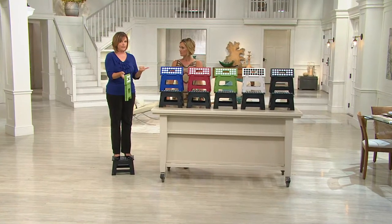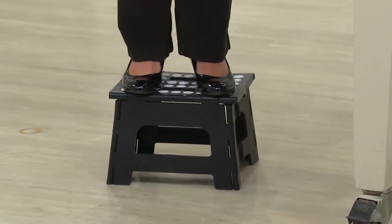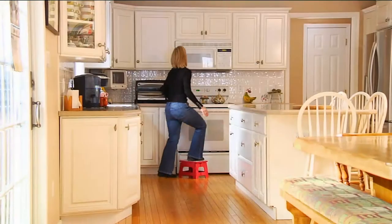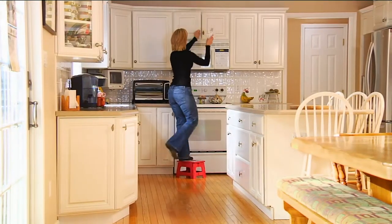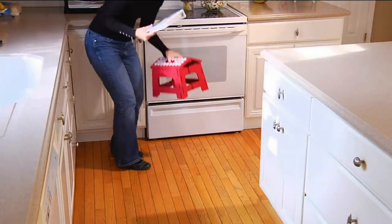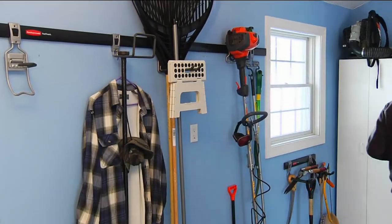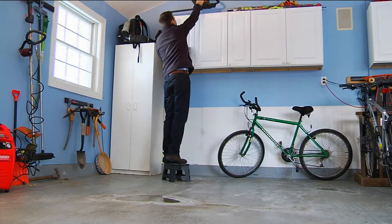Think about it — do you want to drag out your big ladder when you just need to grab something that's a little bit higher? This makes me, from 5'4", reach 6' tall, and my reach is way beyond that. Now you can get into those cabinets that normally you can't reach without having to ask your 6' tall son or husband to get them for you. You can keep them in every room of the house and always have the lift you need.